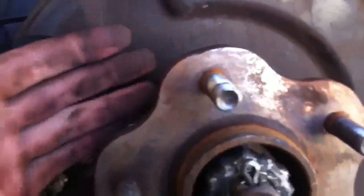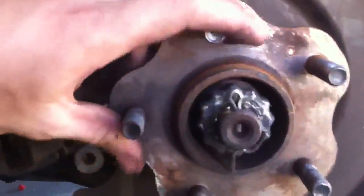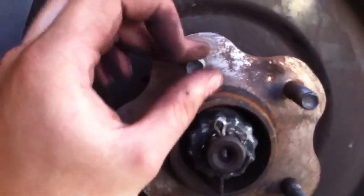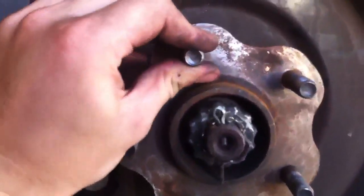Now we've got to this point. You can see we've got room behind to smash the stud out and put the new one in. So we're going to put a nut onto the stud that's buggered and smack it like crazy with a hammer.